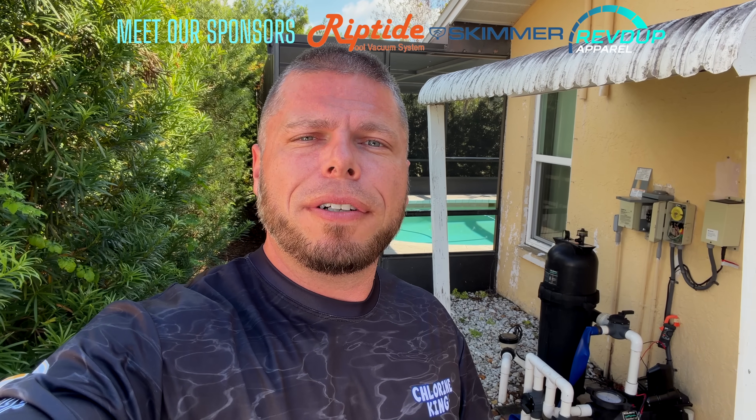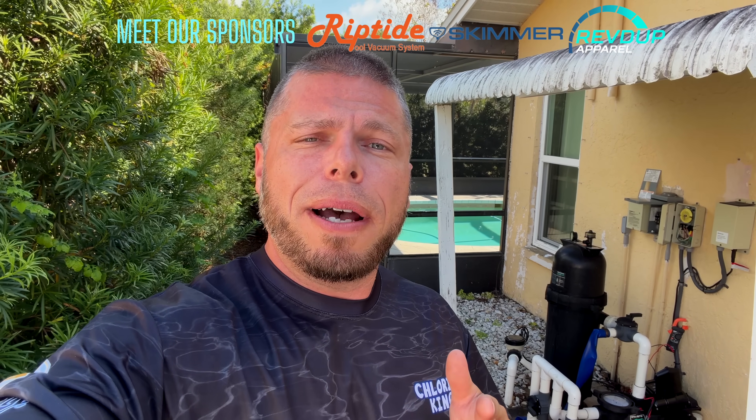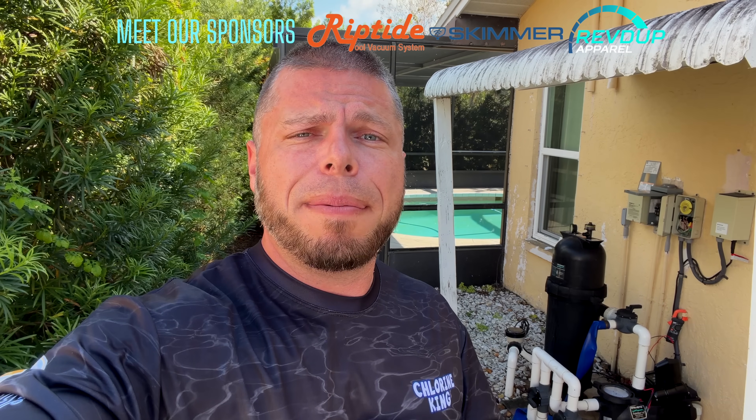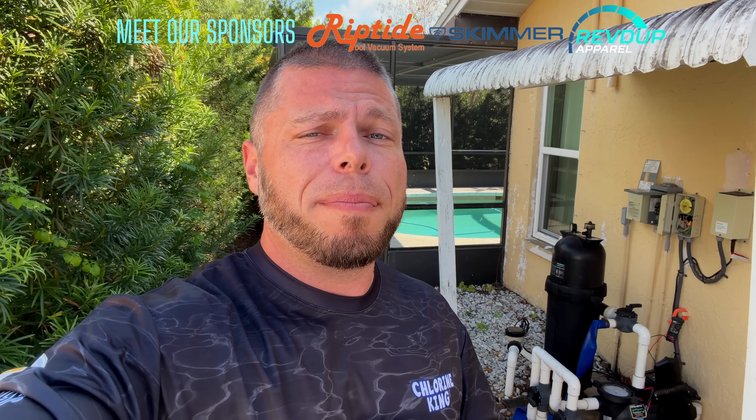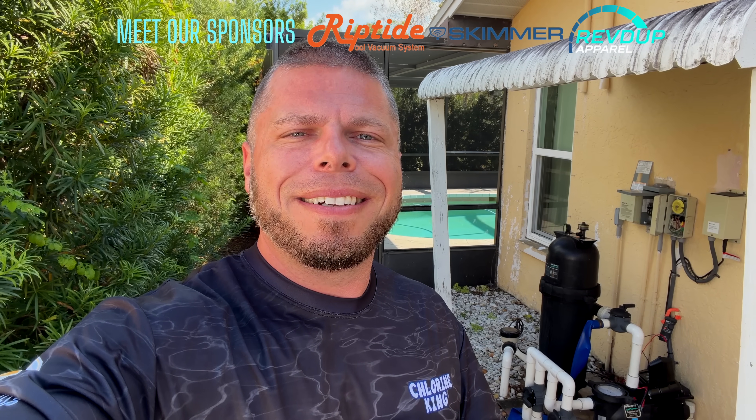What is up everybody, Chlorine King here — thanks for tuning in for another video. In this video I'm at a public service call diagnosing a Sta-Rite Supermax VS with the error code 000F, which is an error code that has to do with voltage. In my experience, that typically means a drive has failed internally and a new pump needs to be replaced. However, during my diagnosis I found some interesting electrical issues — it may be the power supply itself — so let's go ahead and show you what I found.